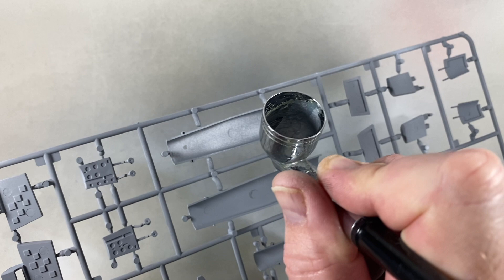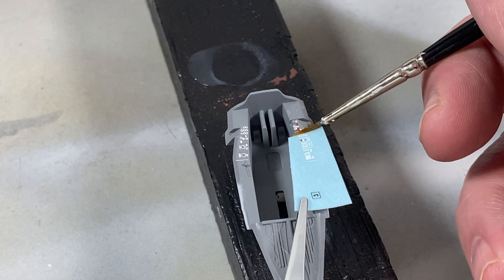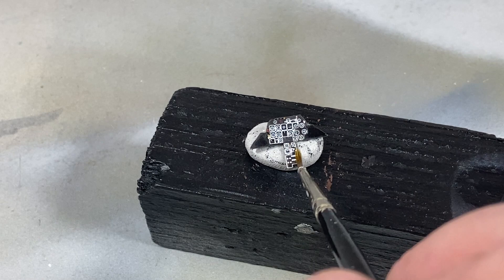As usual, I've primed the kit with a light coat of grey primer. First I'll paint the inside surfaces of the air intake duct in aluminium, then spray the cockpit tub in light gold grey. When that's dry I'll take the tub off the sprue and add the first decals — the instruments on the side panels of the tub — and also add decals to the instrument panel, which I've already painted black.